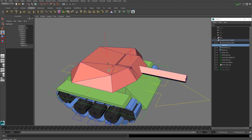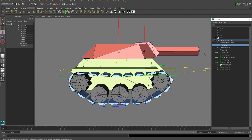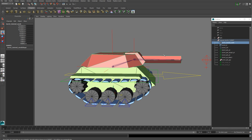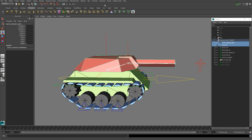The third joint is your turret joint and this needs to go right in the center of your turret. Now we're going to parent the barrel joint to the barrel pivot joint, the barrel pivot joint to the turret joint, and then take our three joints and skin them to our turret mesh. Go to Bind Skin > Smooth Bind.